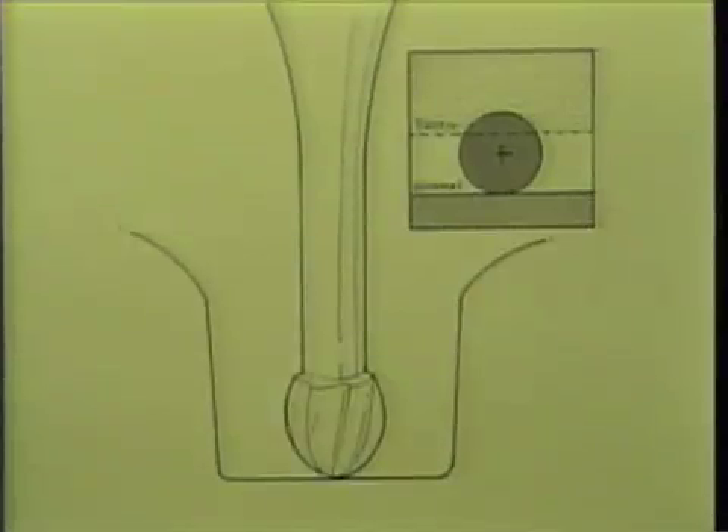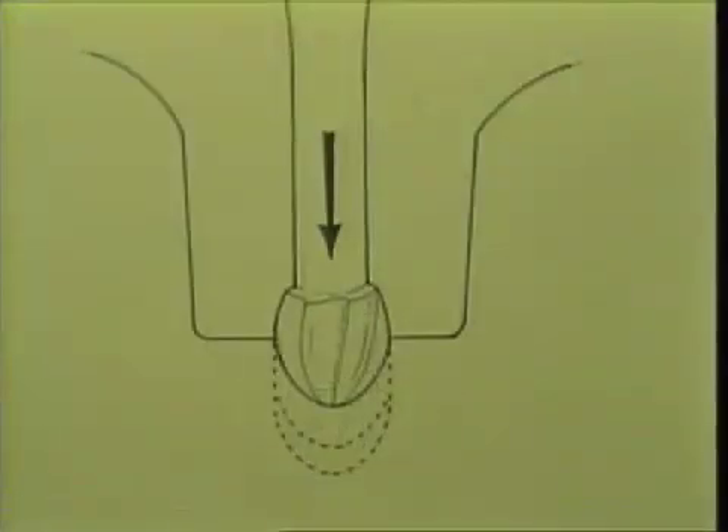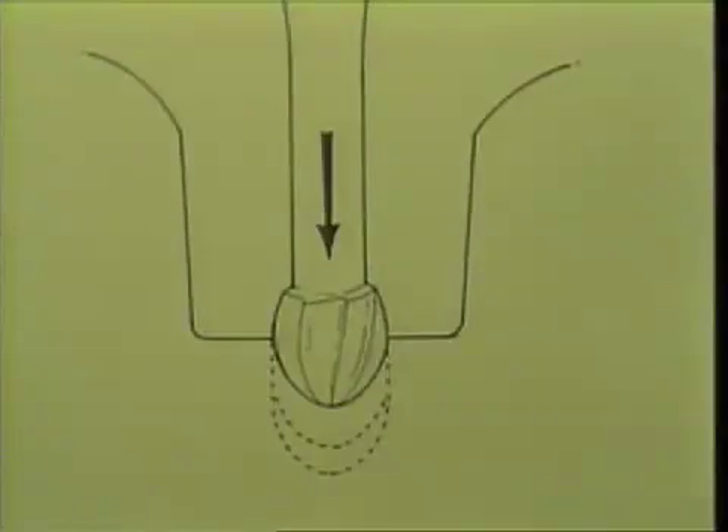Proper depth is usually achieved with three or four strokings of the burr directed toward the cervical. When the burr has finally penetrated one-quarter to one-half millimeter beyond the cutting surface of the burr, it is then withdrawn.